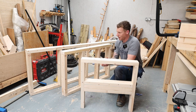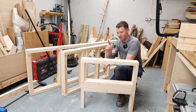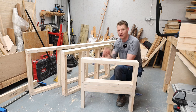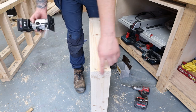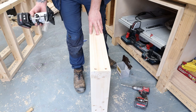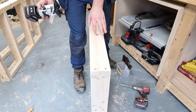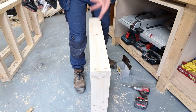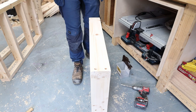Before assembly I'm running a round-over bit around the top of the legs and around the bottom of the feet. The armrest round-over makes it comfortable to rest your arm or hand on. The feet round-over is important to stop them splitting out when you're pulling and dragging the sofa around — if you leave those square ends on, you can actually break them off. Just a simple small round-over, not much more to it.